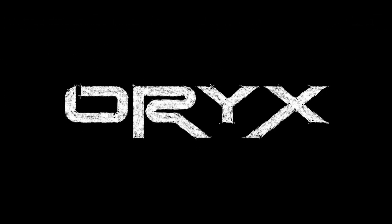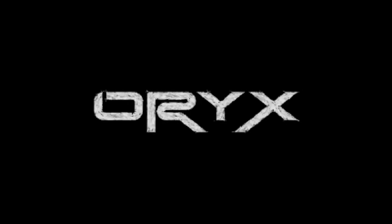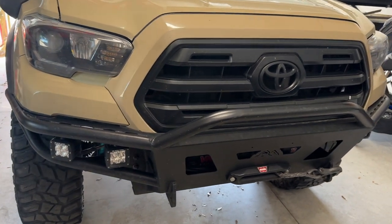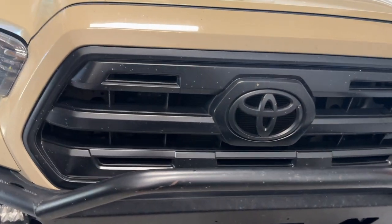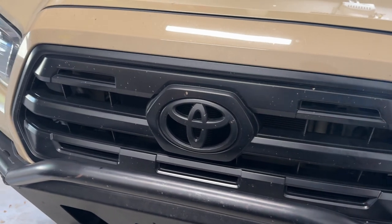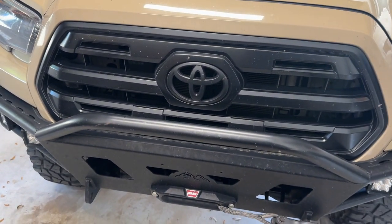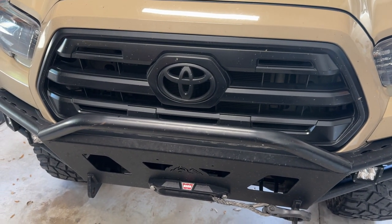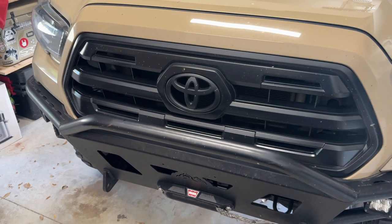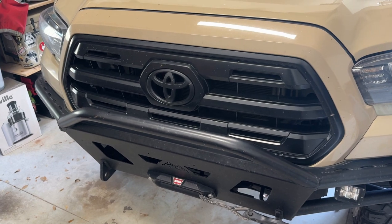Let's go ahead with a walk around and we'll go on from there. Starting at the front, here I still have my SR or SR5 grille in. I took out my custom car grille so that I could clean it up and repaint it.